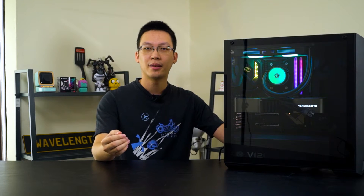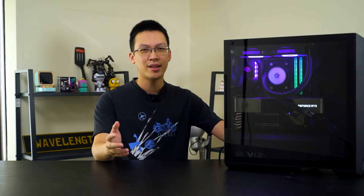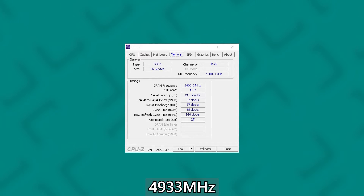Based on our testing, you will at least need CL20 for the KRAS XR RGB to go beyond 4666MHz. 4900MHz is the highest we can achieve, and it is able to survive 400% on KCI with a total of 20 instances running smoothly and simultaneously. We were able to post with DDR4-5000, but unable to get it stable enough to survive even 100% on KCI, and 4933MHz only does slightly better at 260% on KCI.